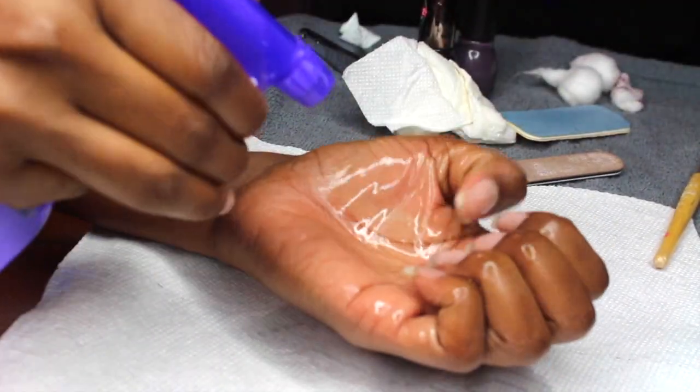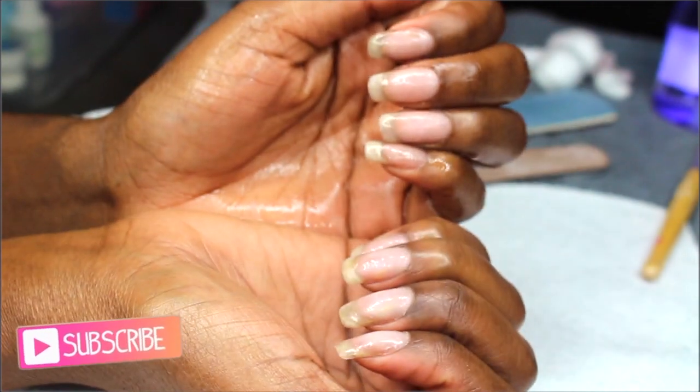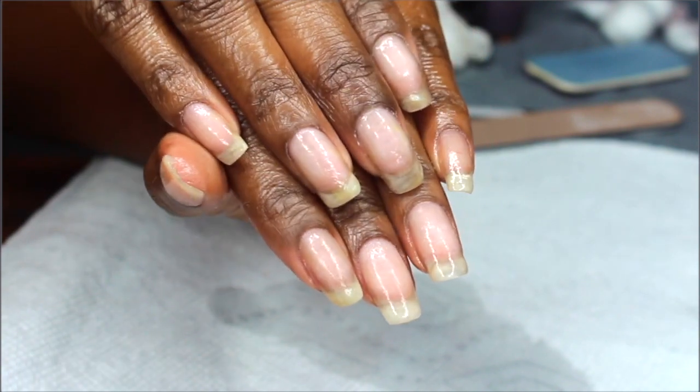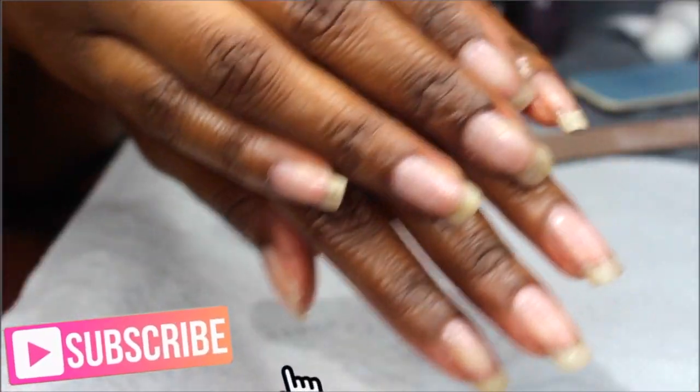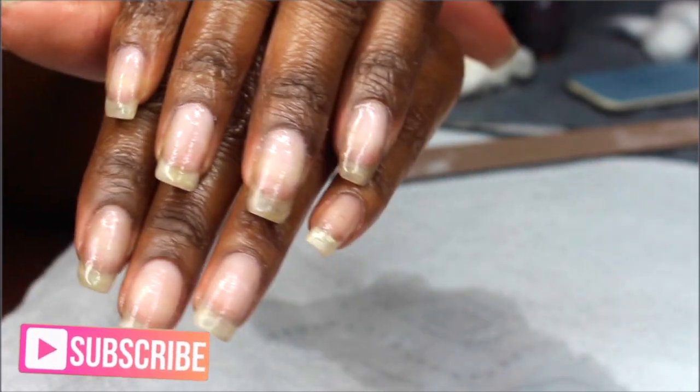After that I spray some more alcohol and clean off any debris. These are my nails once it's done — it's going to look just like your natural nails, just with a thicker coat on top. It's going to help grow your nails longer because they won't be breaking as much, so you can actually see the length.